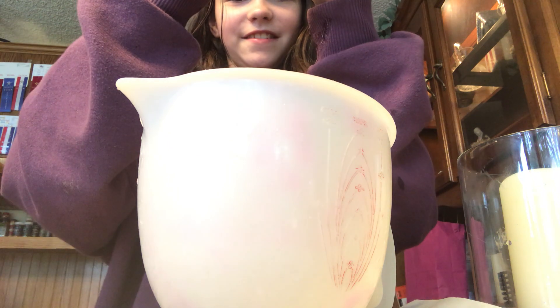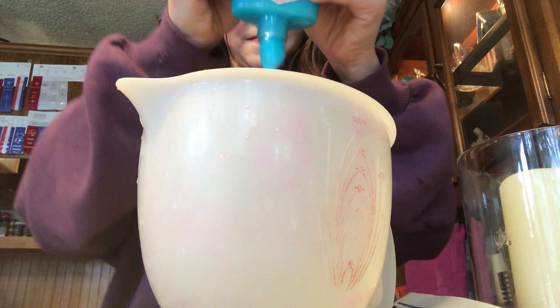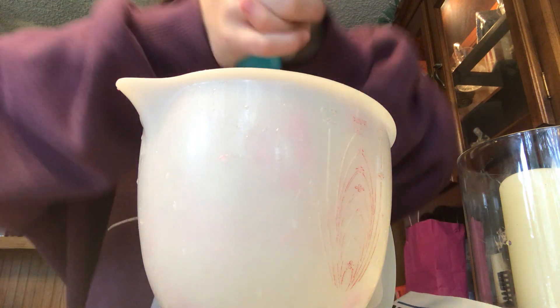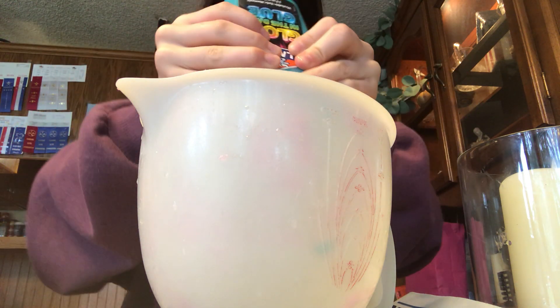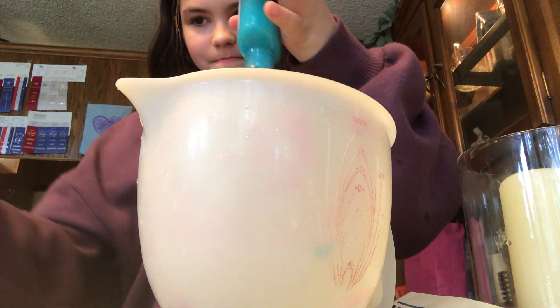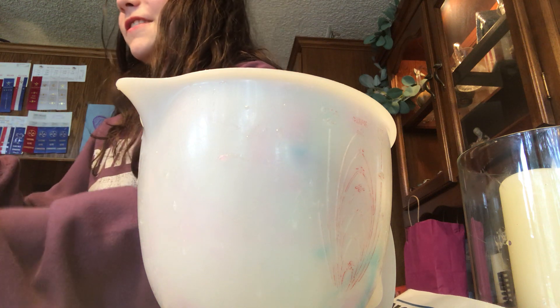Just playing with this. I'm going to keep trying to open this. Alright, so I opened it. There's already some dry at the top. It keeps falling — it's your fault that it keeps falling because it's in your hands and you keep dropping it. Oh no!